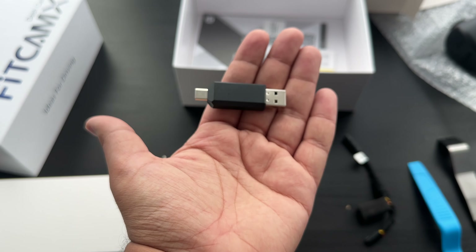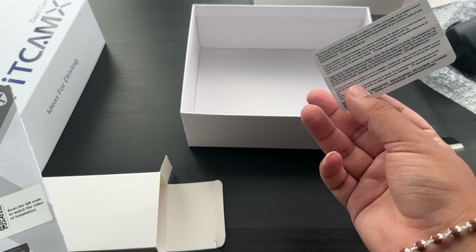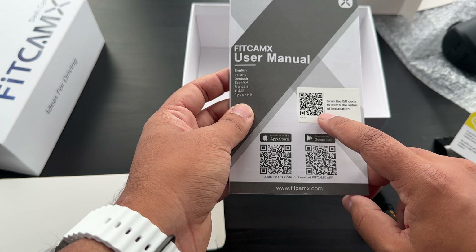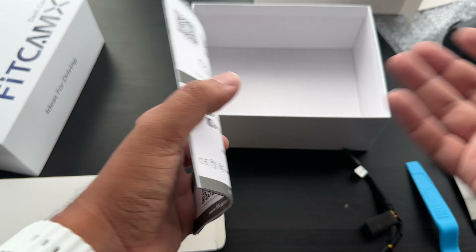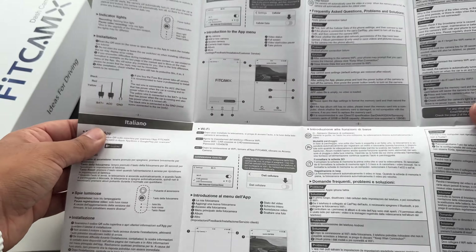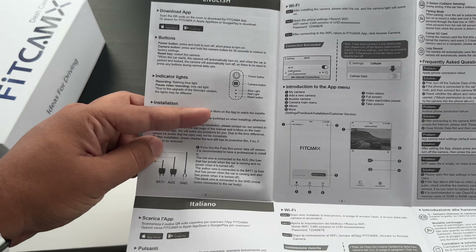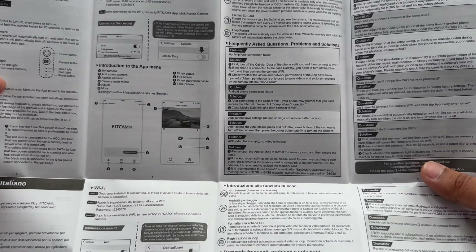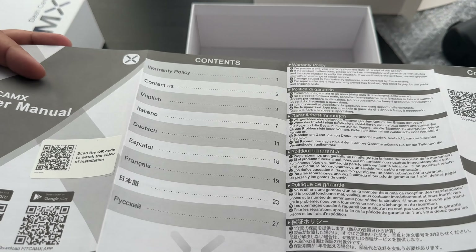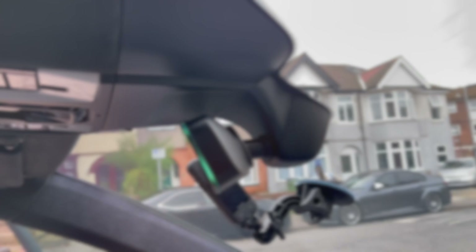You also get a support card — they're really good at replying to emails quickly — and a user manual. You can scan the QR code to watch an installation video. The manual is fairly detailed, explaining all the buttons, how to connect to Wi-Fi, and basic functions. Now let's start installing it onto the car. The mirror has three parts: the front bit, the middle bit, and the back bit, which is what gets replaced with the camera.